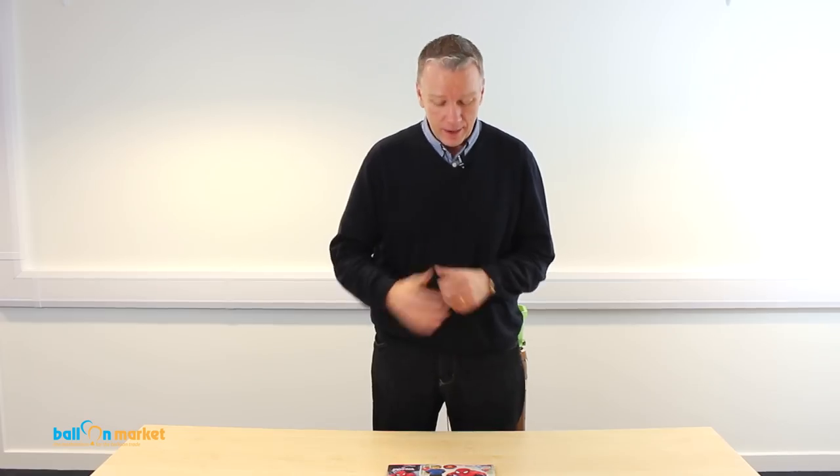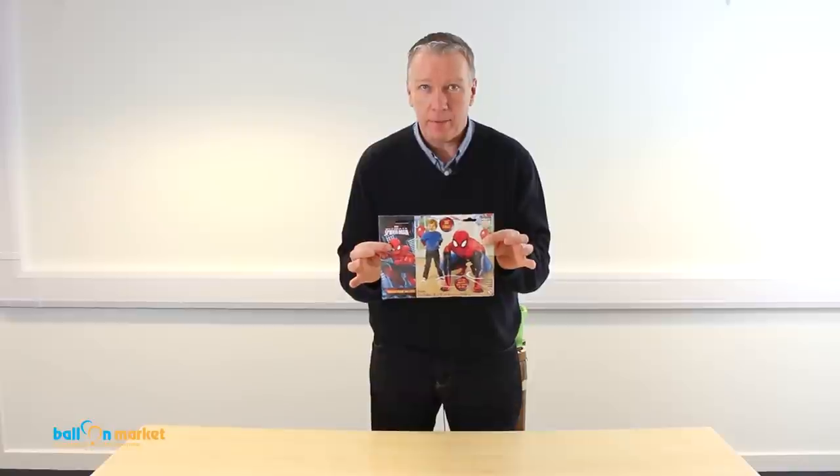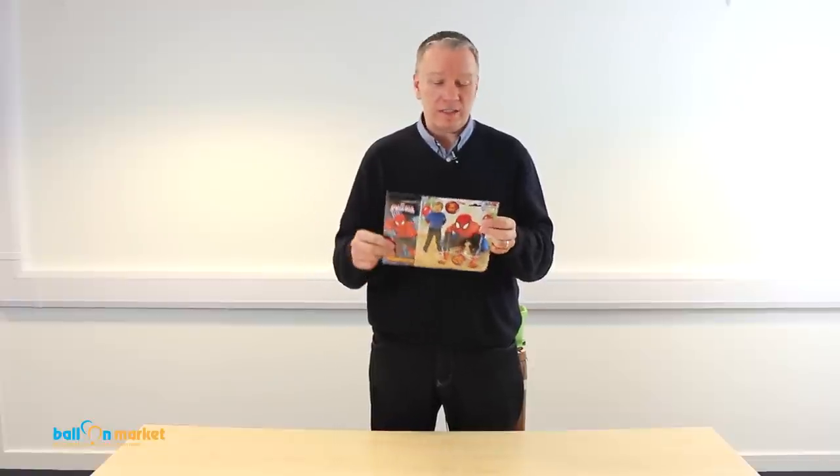Hi, Greg from Balloon Market here. Today I'm going to show you our awesome Spider-Man air walker. These are huge. We've got a few different types of air walkers — we've got Batman, Teenage Mutant Ninja Turtles, Iron Man, and a few others like Mickey and Minnie.